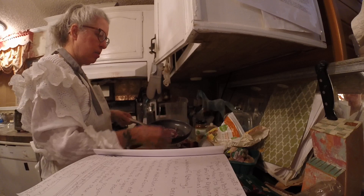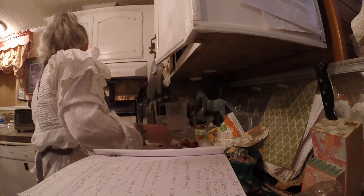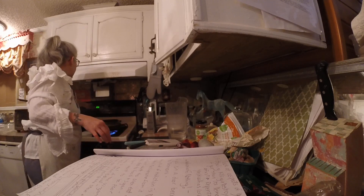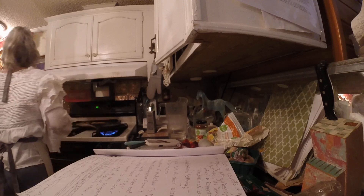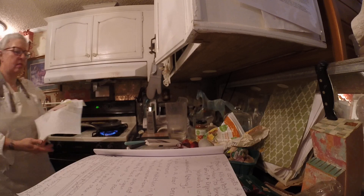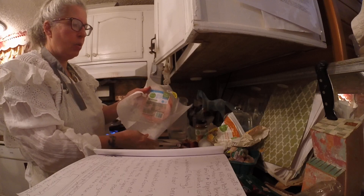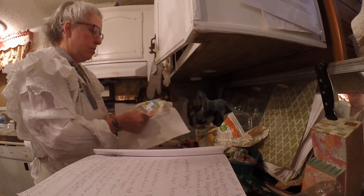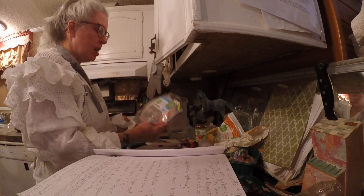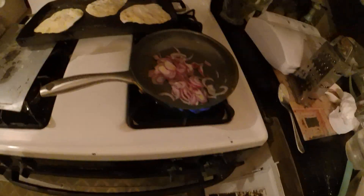Meanwhile, I had some turkey sitting in water — it was frozen. If you have like cold cuts or something, I have frozen cold cuts. Everything I try to use is organic. So I've got my onions sautéing over here.